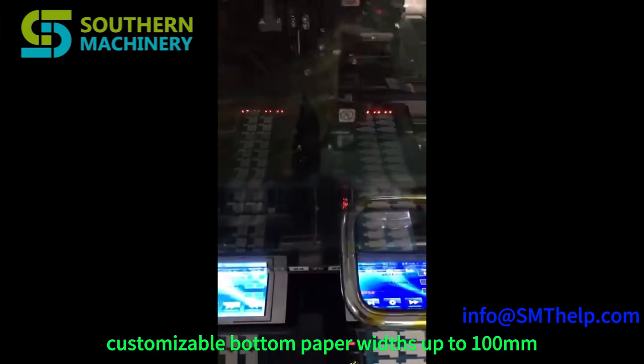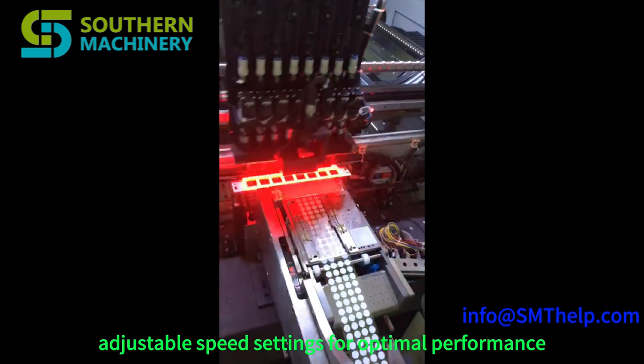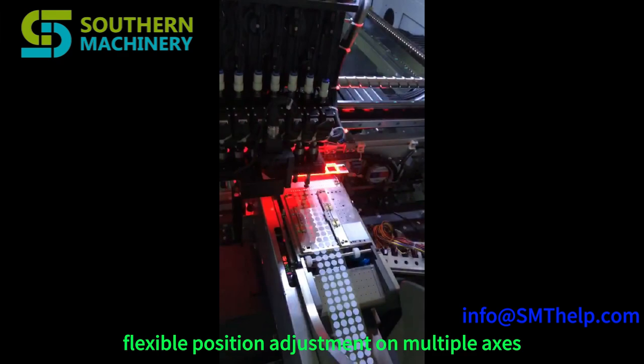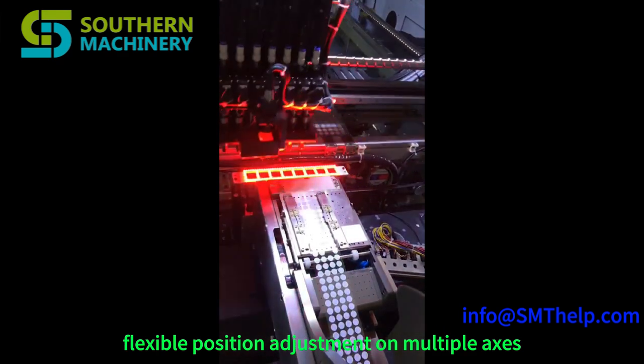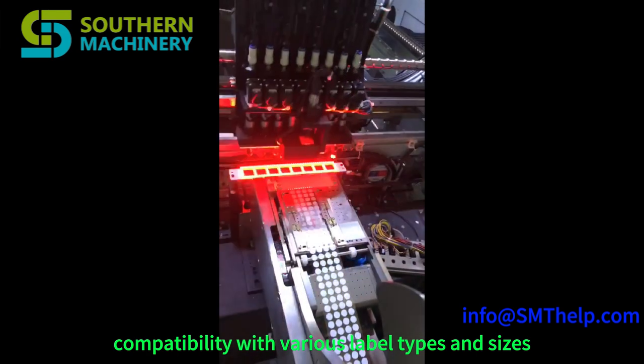Key features include: customizable bottom paper widths up to 100 millimeters, adjustable speed settings for optimal performance, flexible position adjustment on multiple axes, and compatibility with various label types and sizes.